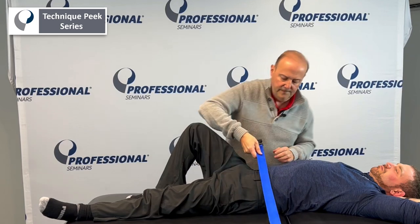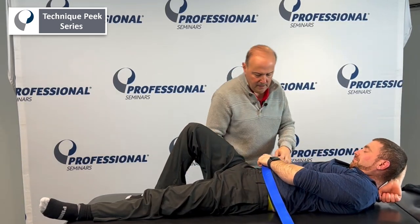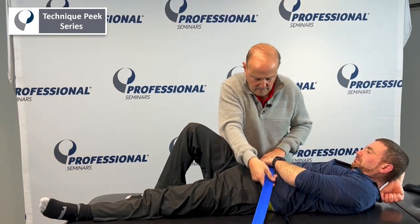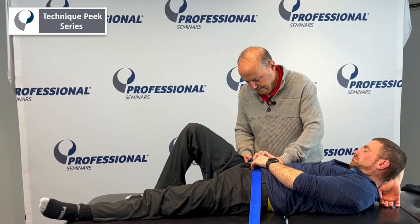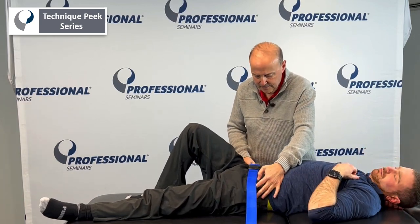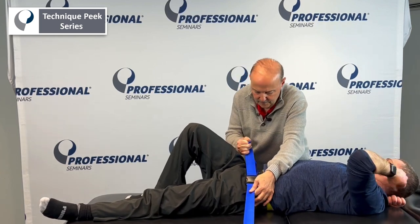I can also come and take a belt. We're going to put the belt beneath the ASIS on both sides, going pretty tight in there, and kind of come through.